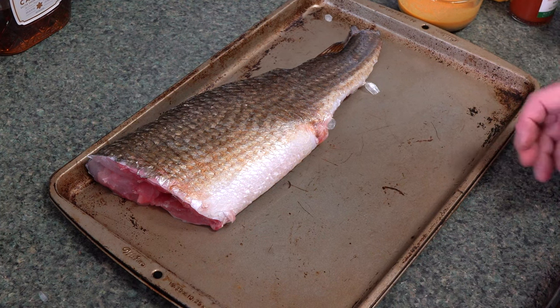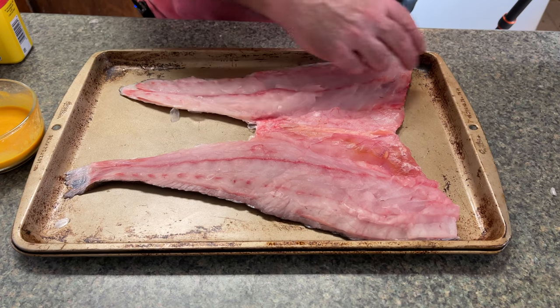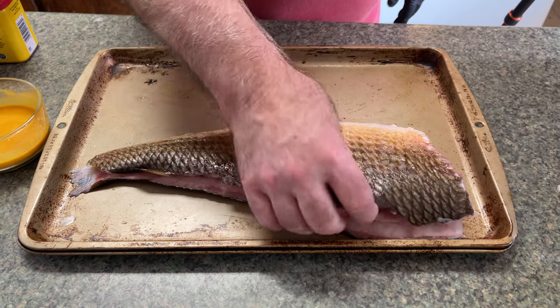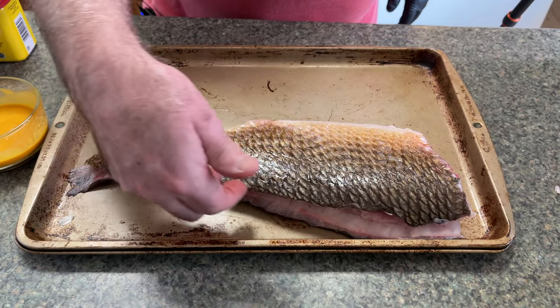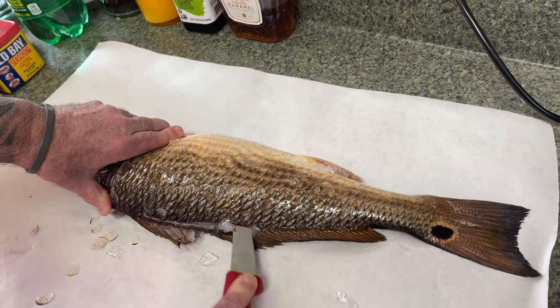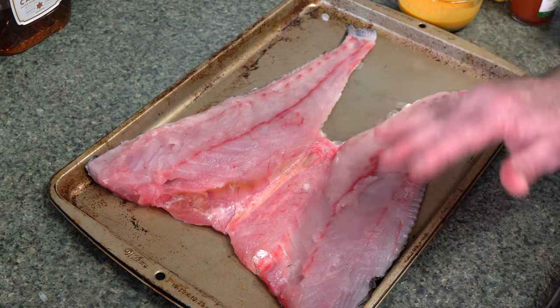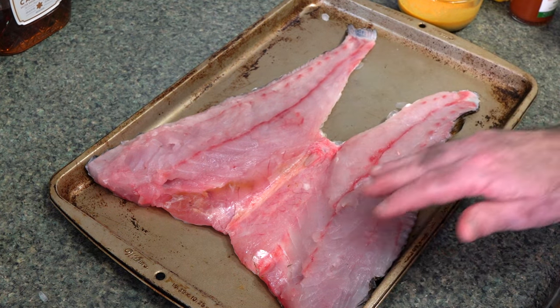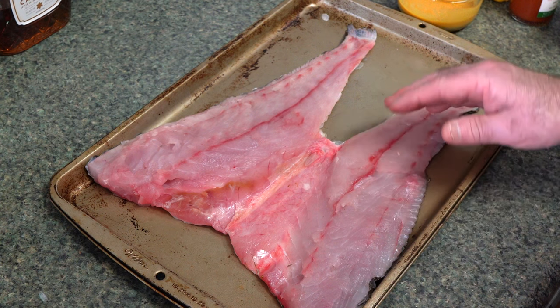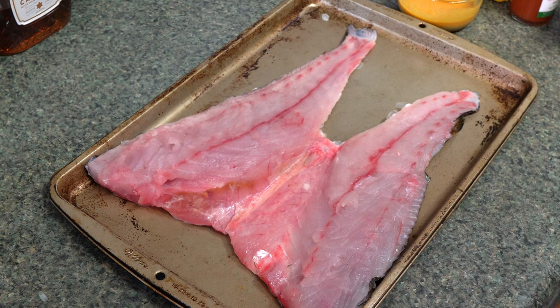I'm going to start off with a redfish — this is a red drum, and I've already butterflied it. The way I do it is I take my knife down the dorsal fin, go in this way, and work it down towards the belly. I leave the belly intact, which is about opposite from the way you'd normally fillet, but I like keeping them intact. I did remove the backbone — sometimes I do, sometimes I don't. There are still some bones in here, as you can see.